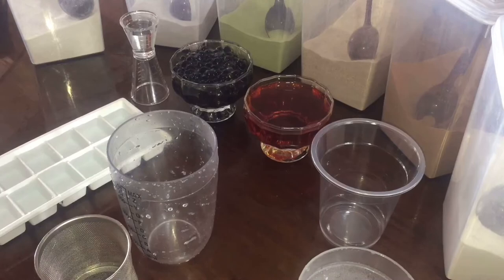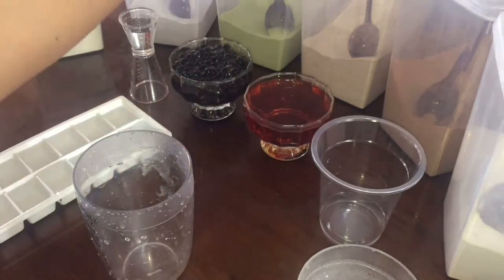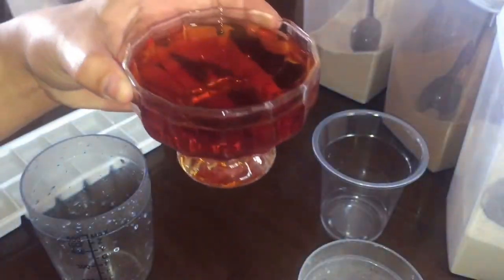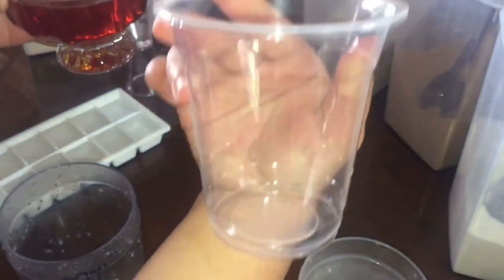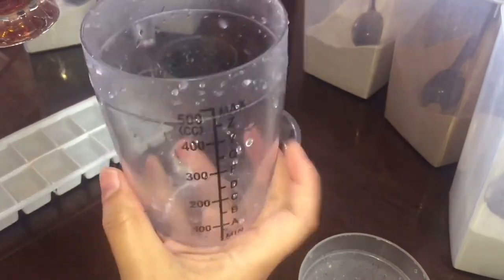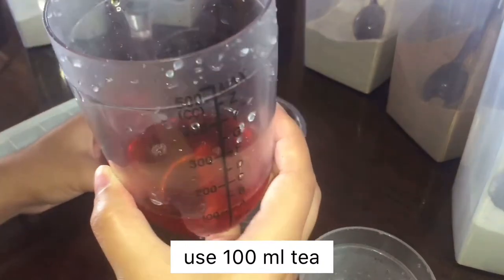Let's start the making of our milk tea. So here we have what they call a shaker. What flavor do you want? I will go with matcha. But first, we'll be preparing our tea. We will measure because we're using a 12-ounce cup. According to the instructions, we will be putting tea with 100ml. We will measure it — there, it's now at 100ml.